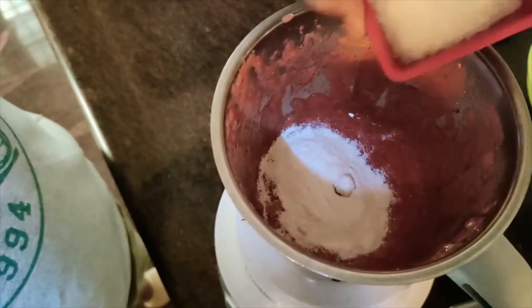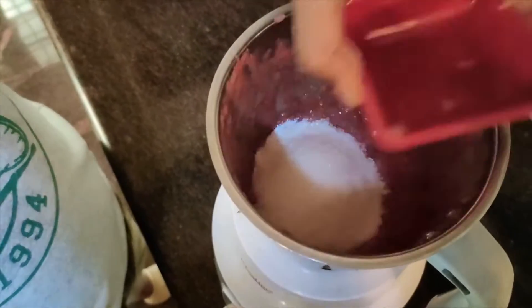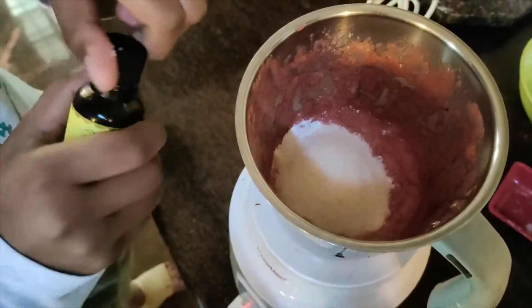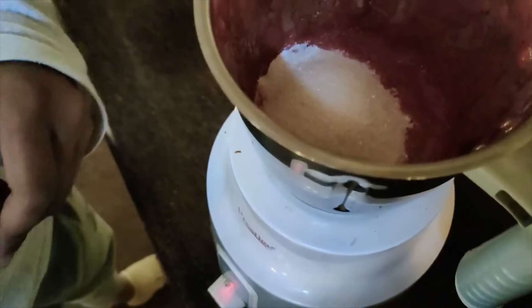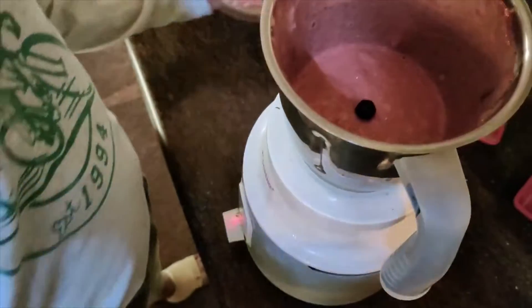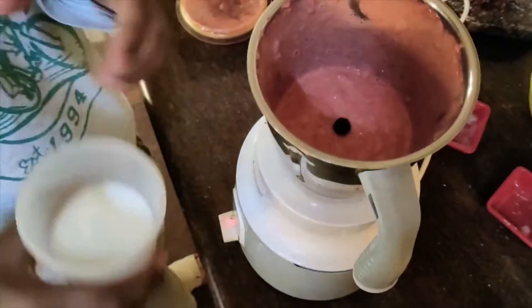Now the sugar. Now we need to blend this. After that we'll add the milk — and a little bit of vanilla essence also, just a few drops. Now we'll be blending this nicely. Now I've blended this, and we'll just add the chilled milk into this.